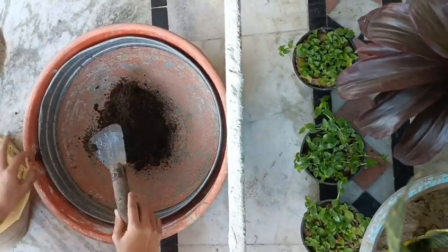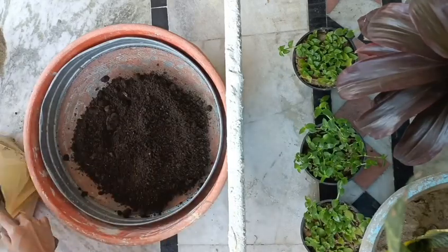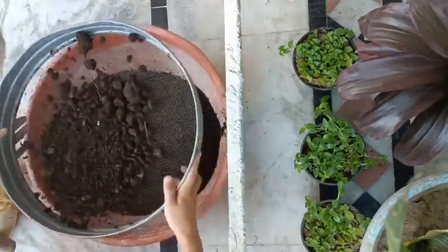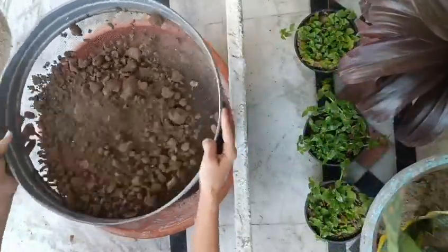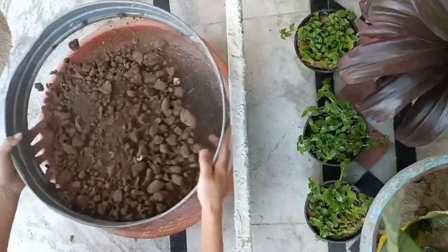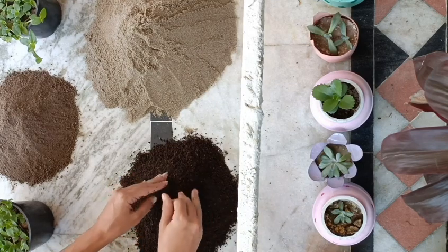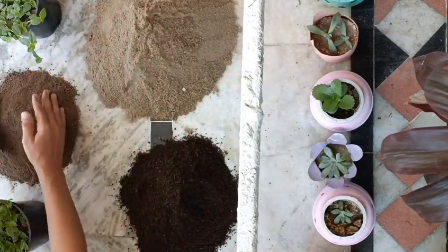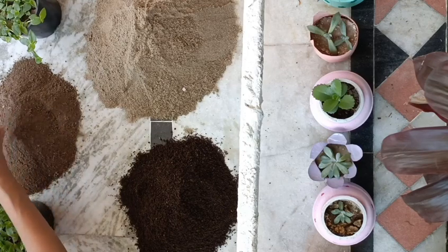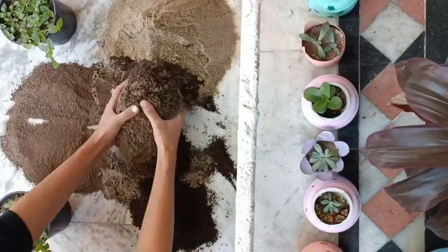Here I have these things: first sand, then cow dung, then soil. I sieve them to remove all the stones and unwanted stuff. The mixture ratio is: compost one part, sand two parts, then soil one part. Now mix them well. After mixing, put coco peat in it.